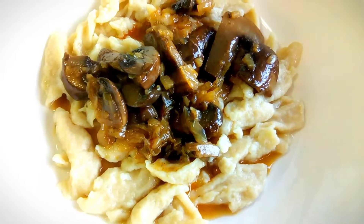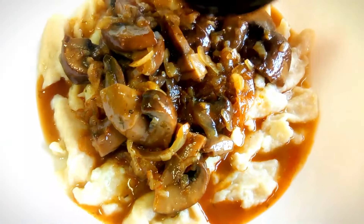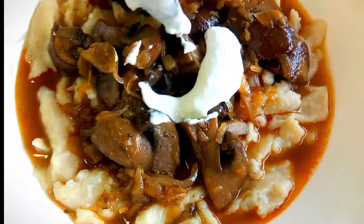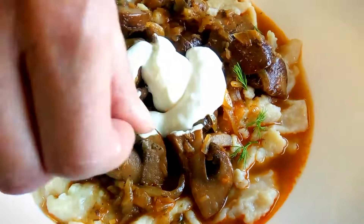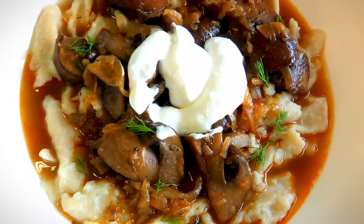Meanwhile, prepare some Hungarian flour dumplings and serve the paprika over them when ready. Top the mushroom paprika with 1-2 tablespoons of sour cream, then sprinkle over some chopped dill and paprika for a more appealing look.